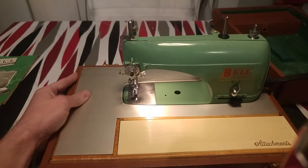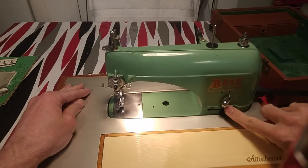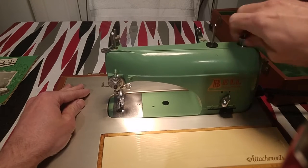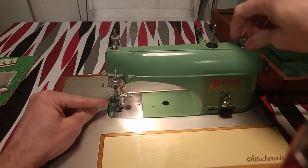Now I'm going to show you how to wind up the bobbin. Here's the machine — this is the stitch, the reverse and forward. This is the hand wheel; it turns and goes up and down. This is the hand wheel.